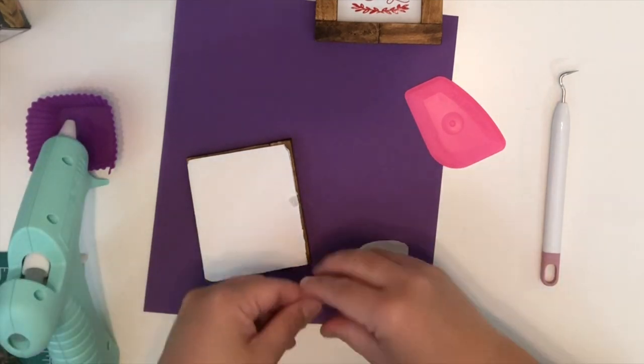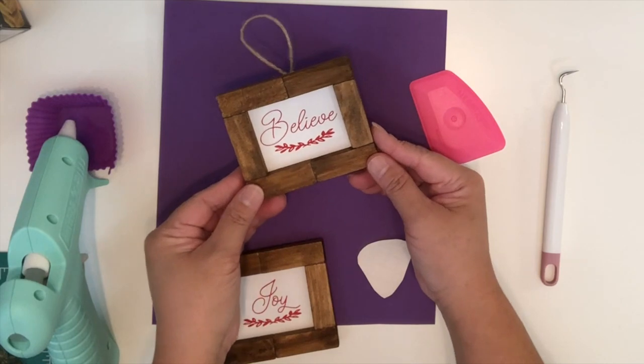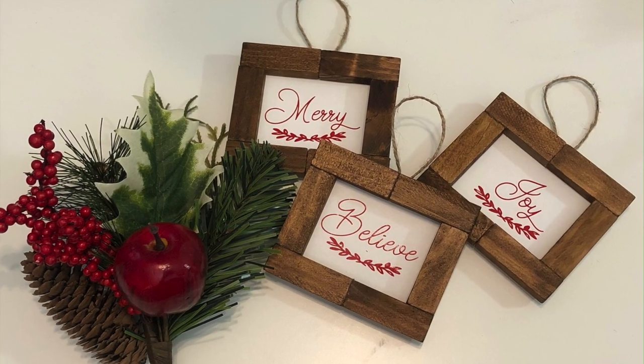Now I'm just going to add a twine and hold it there for the glue to dry. How cute are these! What do you think of this one, you guys? I just love them. Alright, let's go ahead and move on to ornament number three.